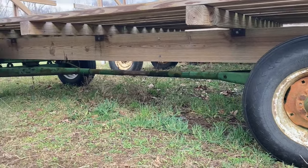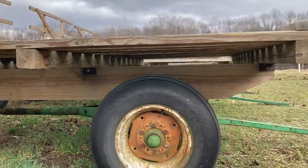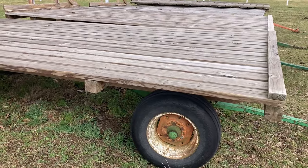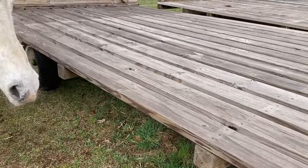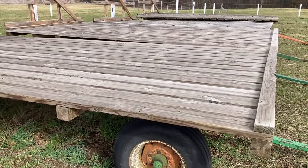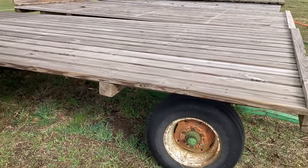Now that we have established the two big stringers underneath, we need some little stringers on top of those. I use 4x4s that go all the way across. I do this a little controversially because I put mine every 4 feet — you see a lot of wagons with every 2. But I have zero problems with these being every 4 feet. My bales aren't very heavy either — they are 40 or 50 pounds. If you had really heavy hay and you're loading up your wagon, you might want to put your 4x4s every 2 feet. I did them every 4 because it makes it a little cheaper and saves materials.